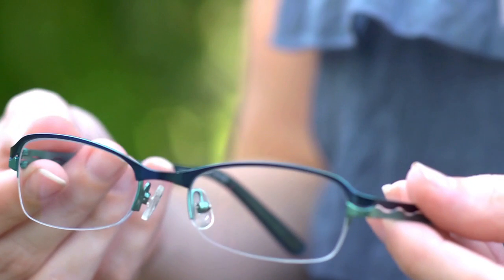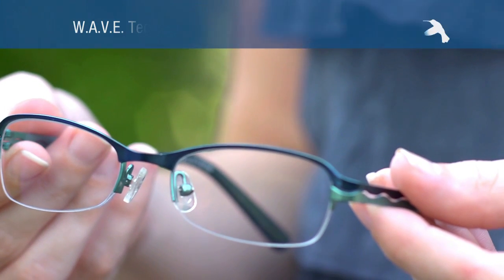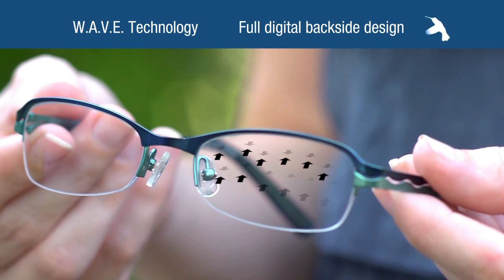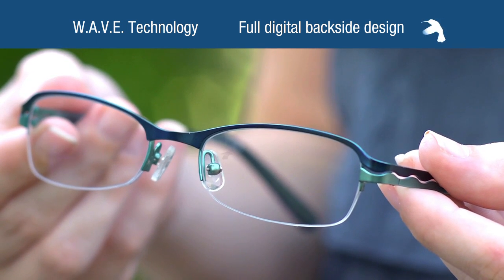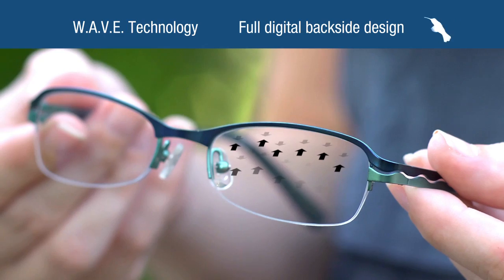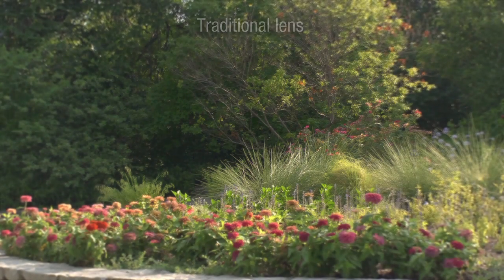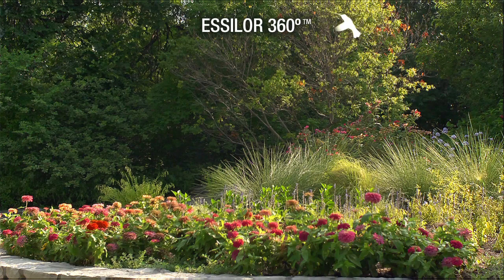Proprietary WAVE technology, similar to technology used in laser refractive surgery, virtually eliminates distortions with a precision never before possible. WAVE technology creates a unique, digitally surfaced, backside-optimized lens for each prescription. This provides the highest Rx accuracy regardless of prescription and improved visual performance in everyday activities.